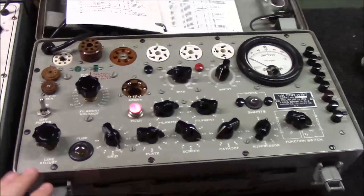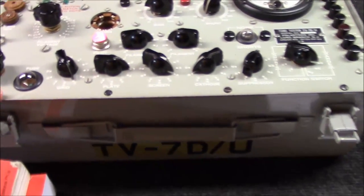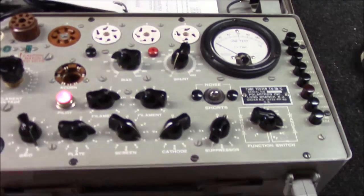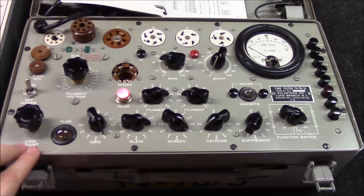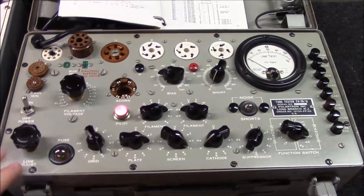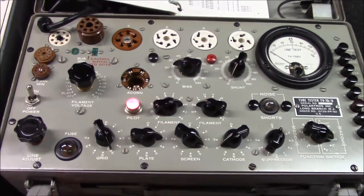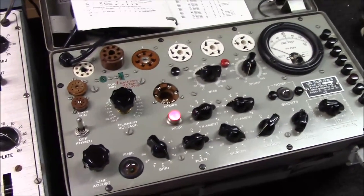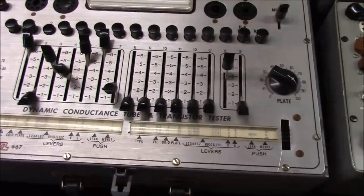One of these units in the near-mint shape that this one's in — you could be looking at $1,100 to $1,300 for one. I remember not 10 or 15 years ago you could have picked this up for $200 or $300. Some of the good ones just keep going up higher and higher in value.